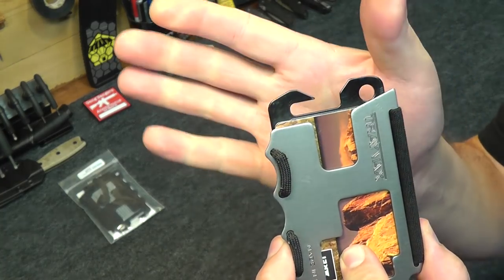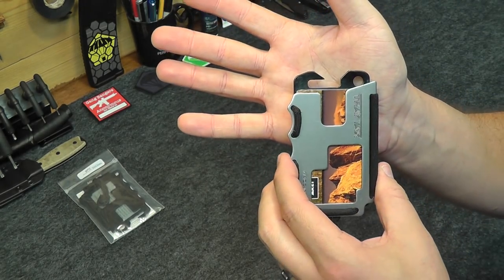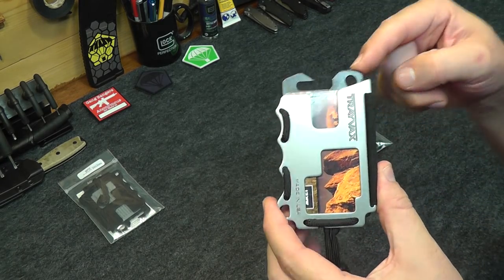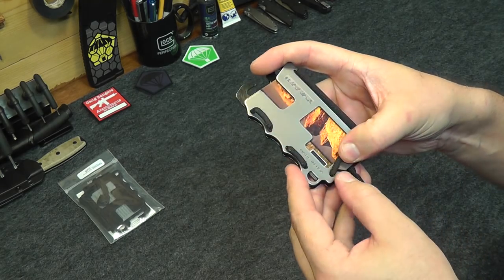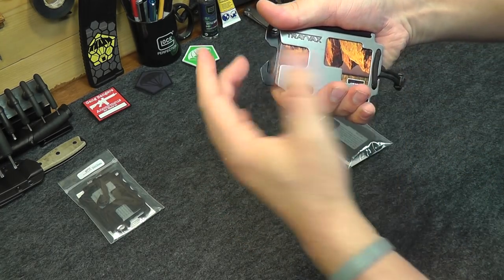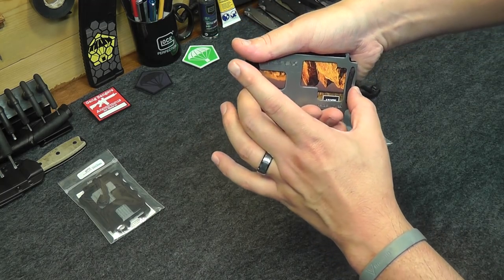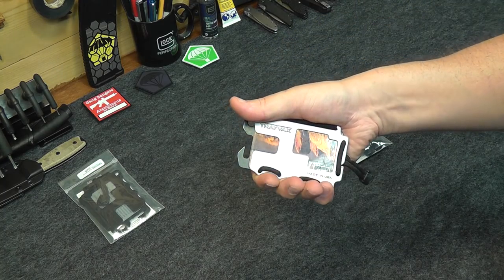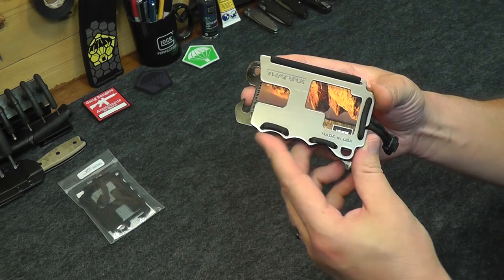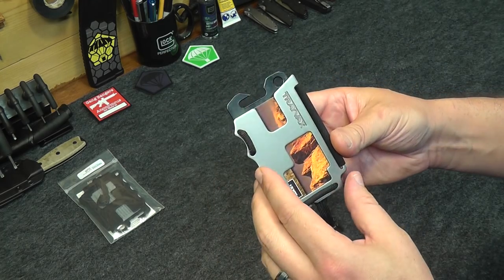It comes with a bottle opener, which of course everything's got to come with if it's gear for guys — evidently there are people that drink a lot out of bottles. I've never actually used it, but it's there. There's also a little lanyard hole. This little notch over here is actually for a bag — they designed it with finger grooves that you would hook the handles of a plastic grocery bag on each side and carry it. I've never used it for that, but it's certainly interesting. People do attach it to their key chain or put a carabiner on it and hook it onto a belt loop. I've always just carried it in my back pocket.